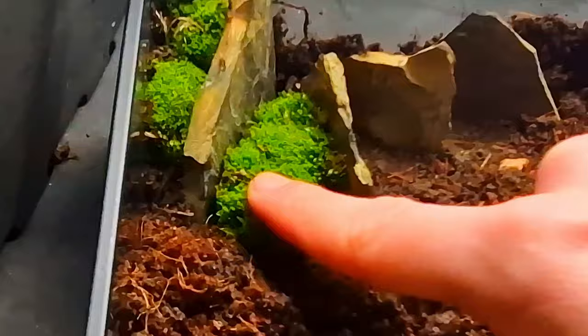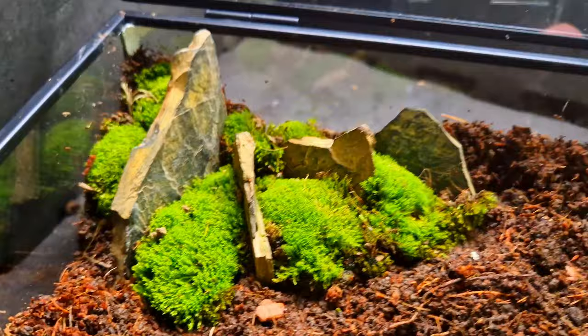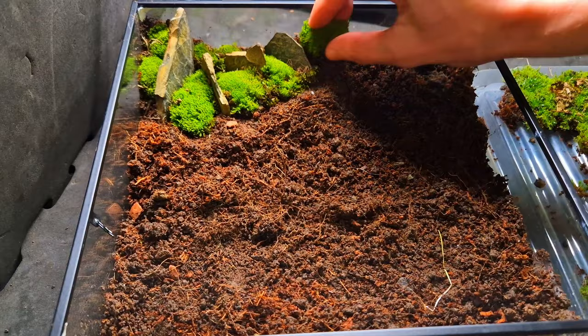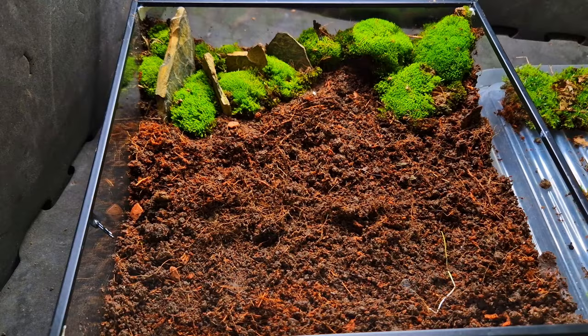Moss doesn't form roots so it can just sit on the surface. Some isopod species will also use it as food. This is how it looks so far — it's starting to look a little bit better. I'm adding the bigger cushion moss in the back and the flatter moss in the front.